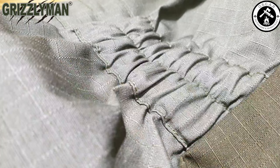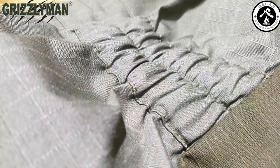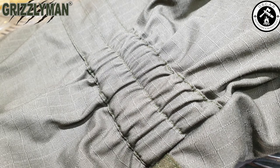Moving up the jacket, it's got elasticated wrist points, elasticated forearms, and then elasticated upper arm — all of which create pockets of warm air, keeping it all trapped in and keeping you really nice and warm.